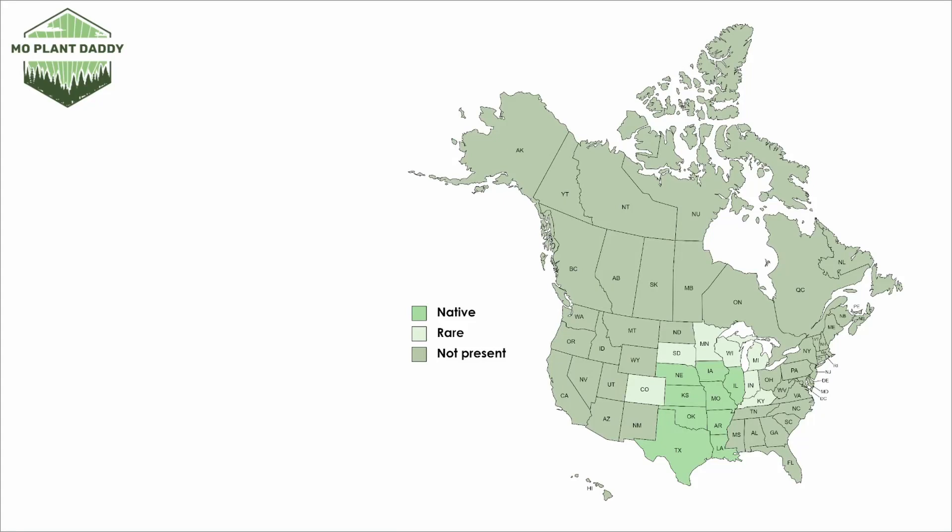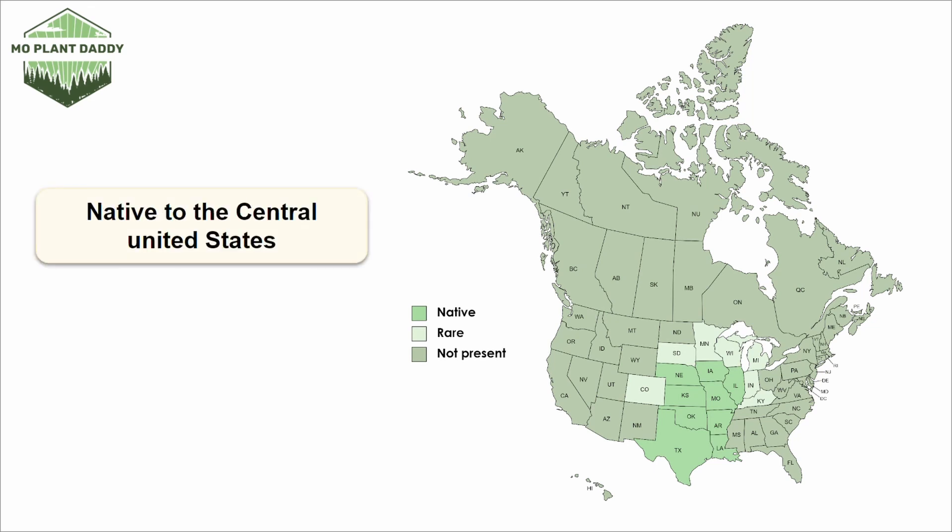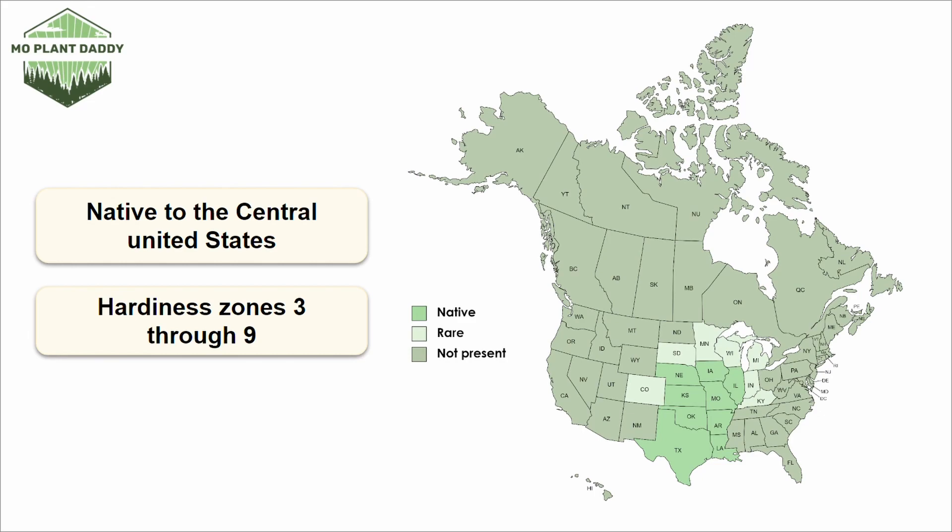Now if we take a look at a distribution map of Baldwin's ironweed in North America, we'll see that it's native to the central United States, getting a bit more rare the further it gets from the center. If you're wanting to add this species to your landscape, it grows best in hardiness zones 3 through 9.